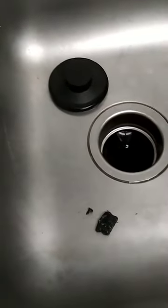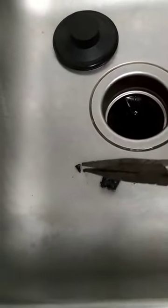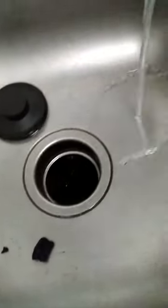This one was stuck — it was a little screw and a piece of plastic. Once you get that stuff unstuck, you should be able to hear no noise at all from your garbage disposal.